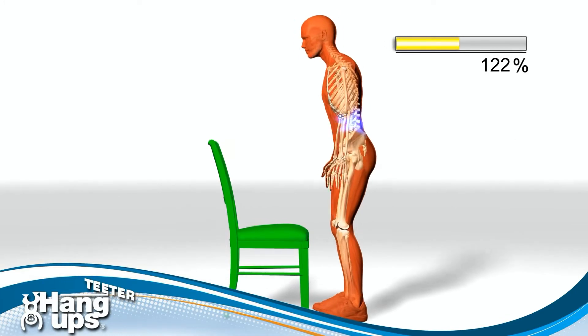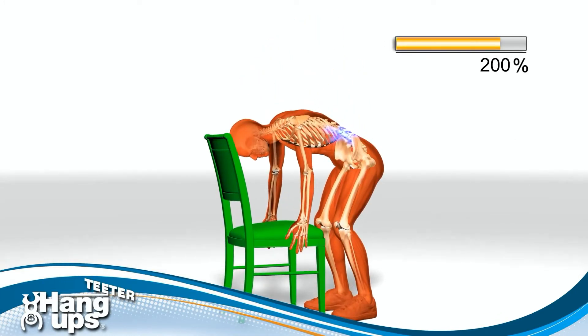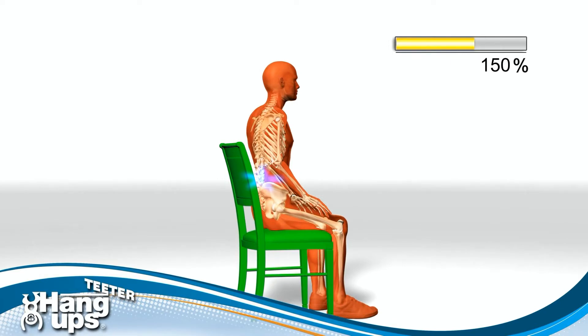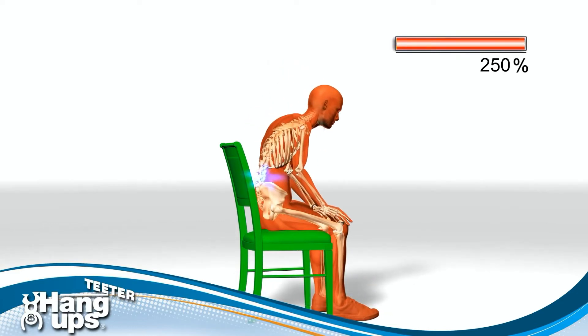Everyone knows that when you bend over, the loads in your back go up. There you see it — 200%. But did you know that sitting is actually harder on your back than standing? 150% seated in good posture. That's the way most of us work at a computer — 250%.